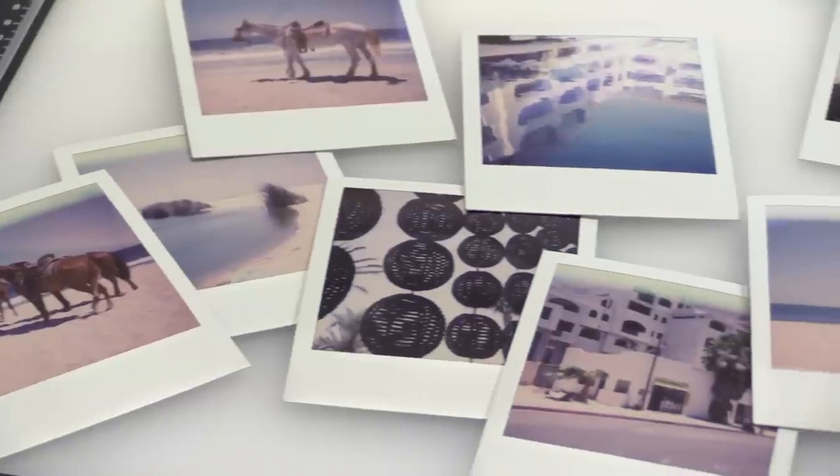I recently returned from Baja California in Mexico, and I must say the trip was fantastico. But just before the trip, I became a little bit obsessed with shooting instant film, specifically Impossible Project film in an old Polaroid camera. And that's thanks to a student of mine. One of the perks of being a photography teacher is you get awesome students who gift you awesome cameras. So thank you, Tim, for gifting me that beautiful Polaroid SX-70. It really rekindled my love for instant film.